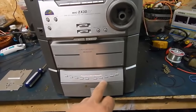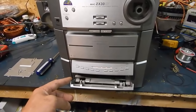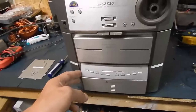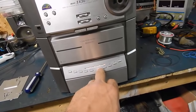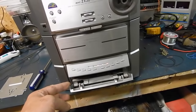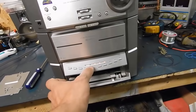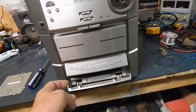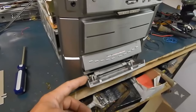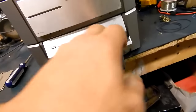It's going through the trays. What I want to do is eject it — that was the issue, the tray wouldn't come out. When I hit the tray button... oh here we go. It's going through the discs; that's probably just me. Let's see if I can get it to eject. It ejected just fine — that's all it was, the belts.